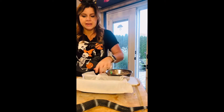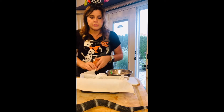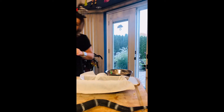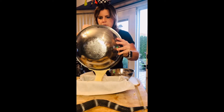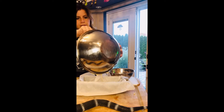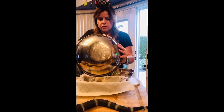Now we're going to take a basic loaf pan, and if you have parchment paper, use parchment paper — you just kind of press it into there. If you don't have parchment paper, you can just use cooking spray. We're just going to pour the batter in here. Make sure you use a rubber spatula so you're getting all of that goodness.